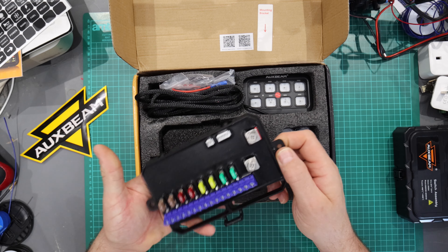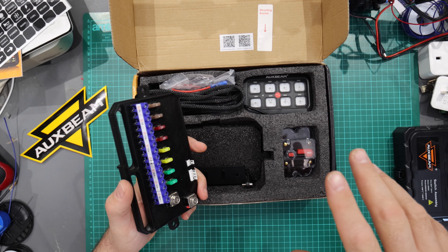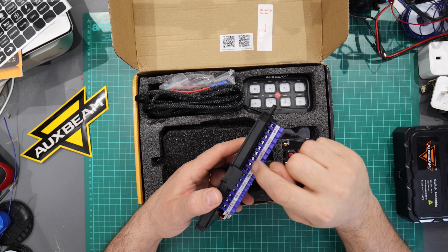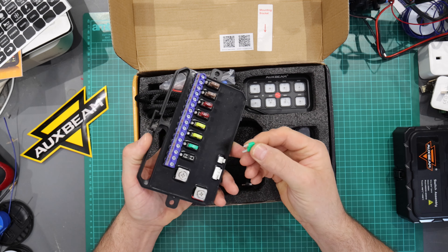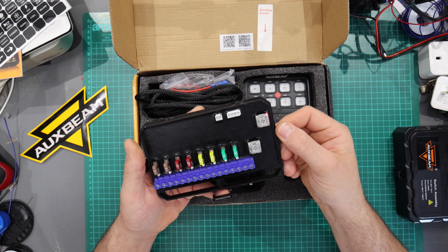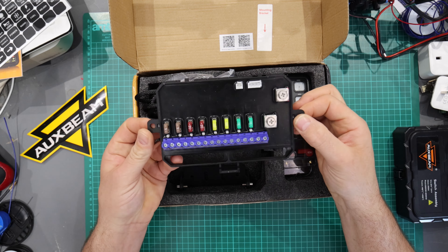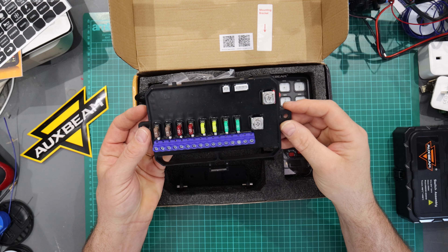Everything is potted with potting compound — totally rubberized, no chance of water getting in. However, the reason I don't like it outside, even though they say it can go in the engine bay, is that the engine bay gets moisture and road salt. These terminals and fuse holders could corrode over time. For the sake of it, I would not put this outside unless I completely covered it in Vaseline. Better to install it inside and run cables out.